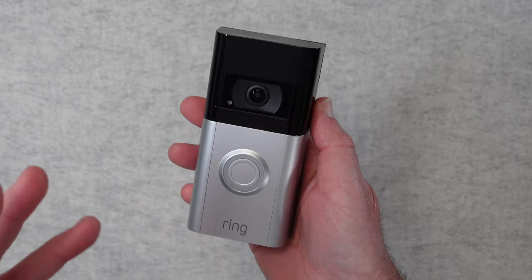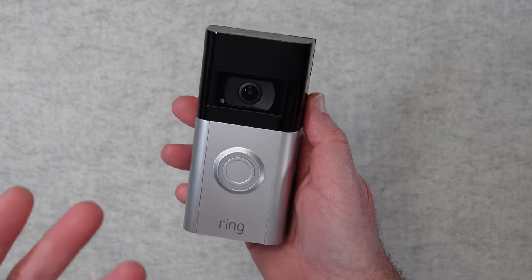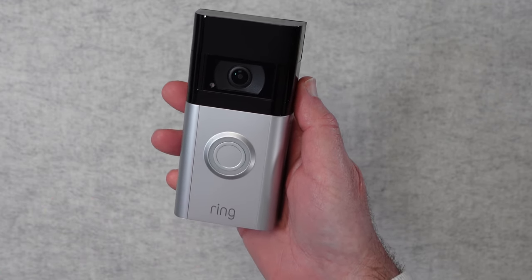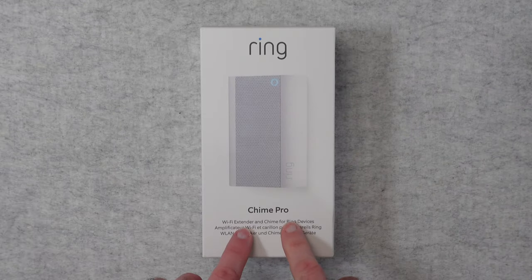It really does help with communicating with couriers and making you feel that little bit more secure. This is the Ring Video Doorbell 4 and I can highly recommend it. And this is the Ring Chime Pro.